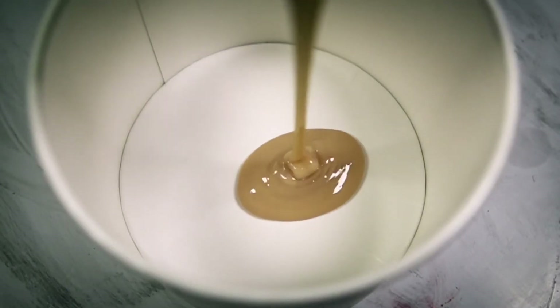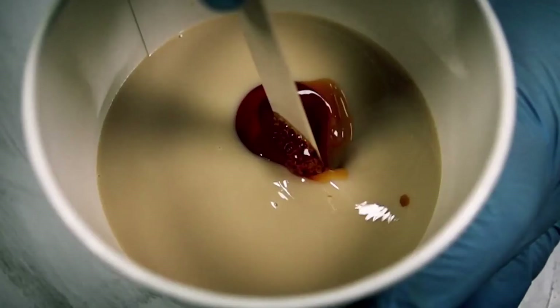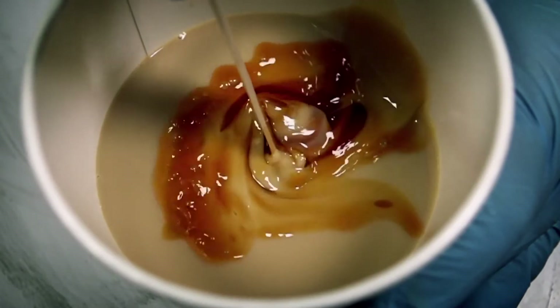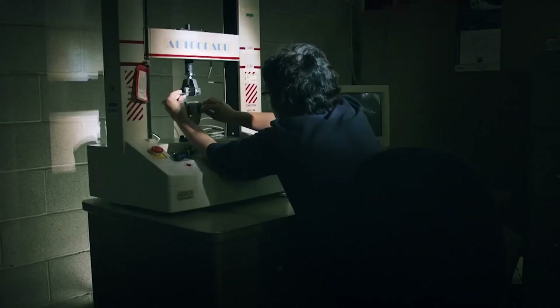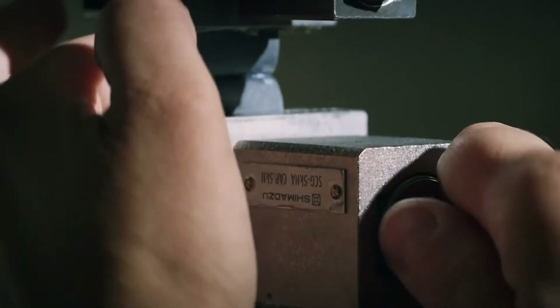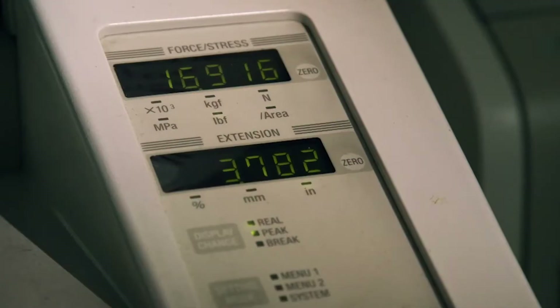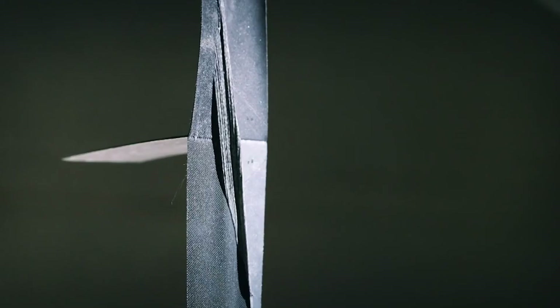When the raft is assembled, it has to be watertight and maintain its buoyancy. The superglue that does this is made by mixing neoprene and a chemical activator. The glue is mixed daily and every batch is tested — the bond has to withstand at least five pounds of force. If the glue doesn't make the grade, any rafts made with that batch are rejected.